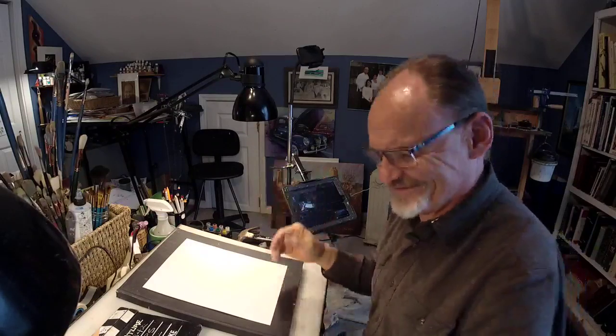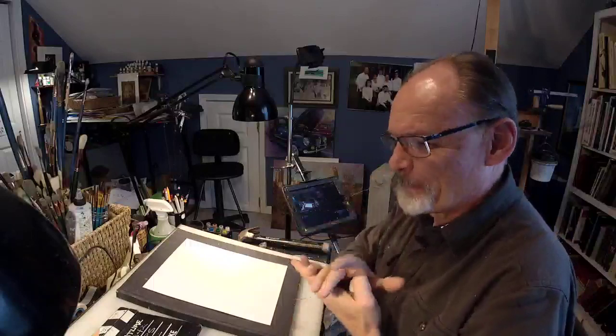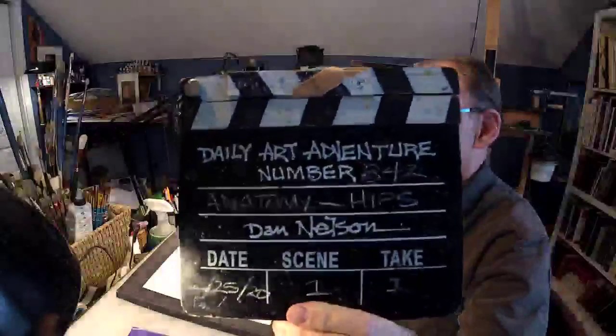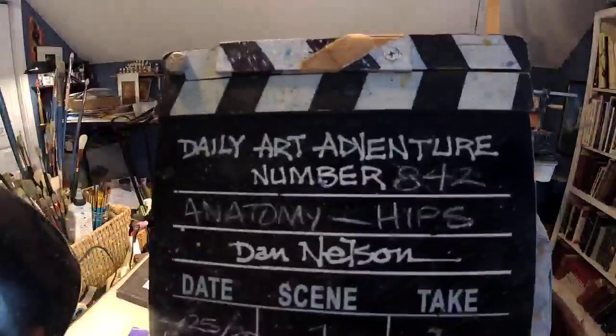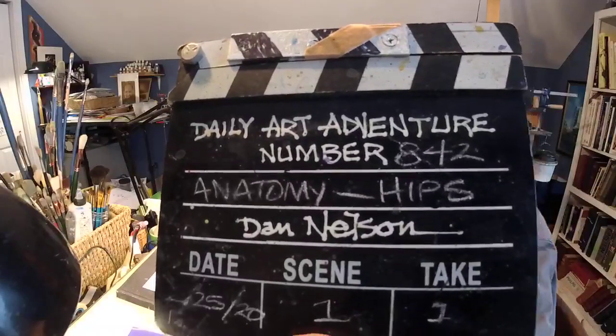Where have you been? Where have I been? I've been all over the place. Anyway, welcome. Thank you for joining me today. And this is — let's get official in my silly little shtick here — Daily Out of Invention number 842, anatomy hips.